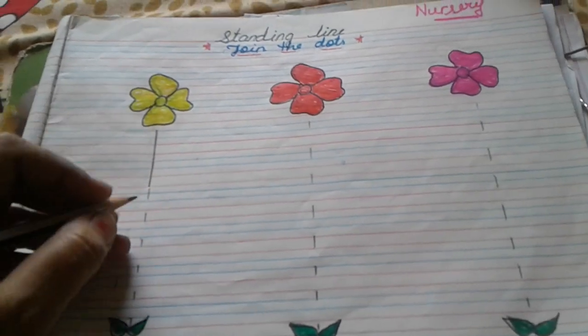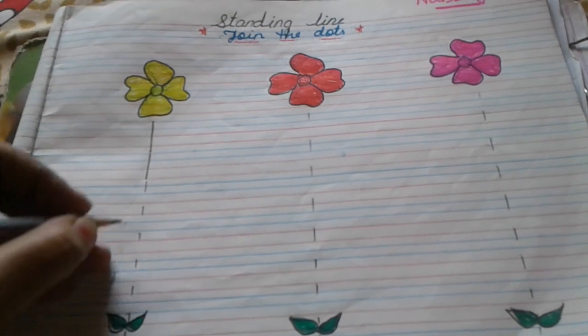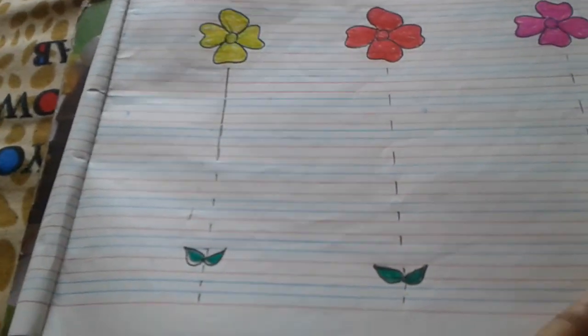Parents, you have to understand how to go up and down. We have to make dots and join the dots. Slowly.